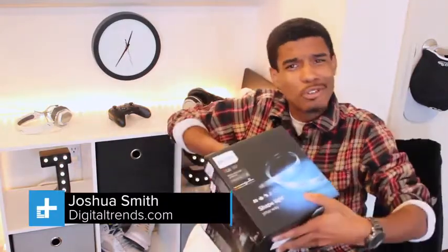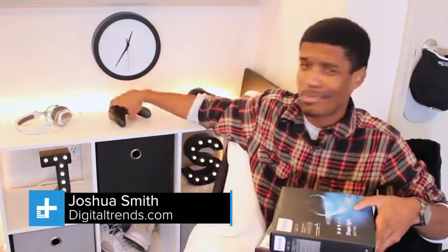So I've been wondering lately, what happens when you take a lot of Philips Hue smart lights and throw an Xbox One into the mix? Well, I just did it and let me tell you, the results are awesome.